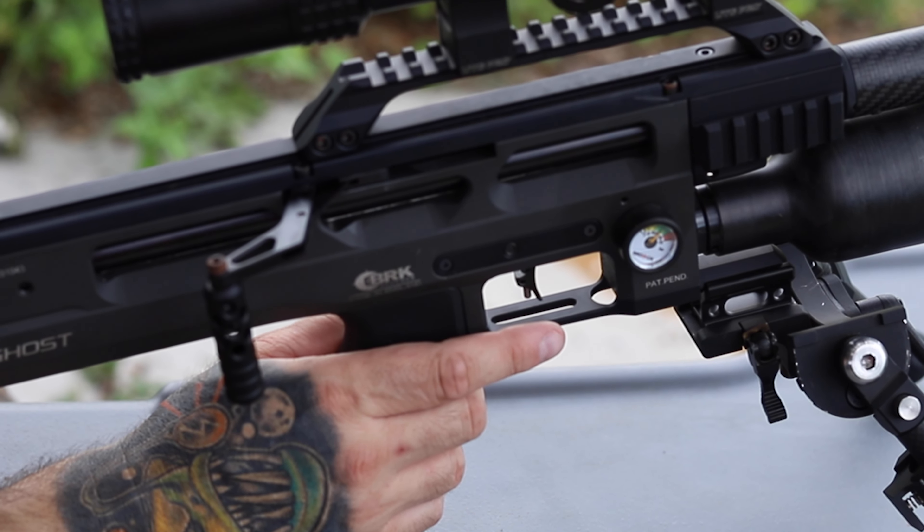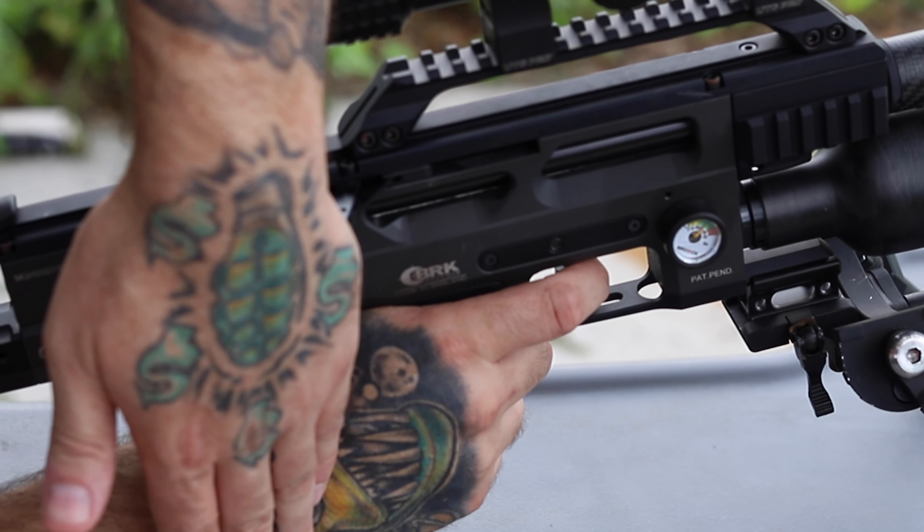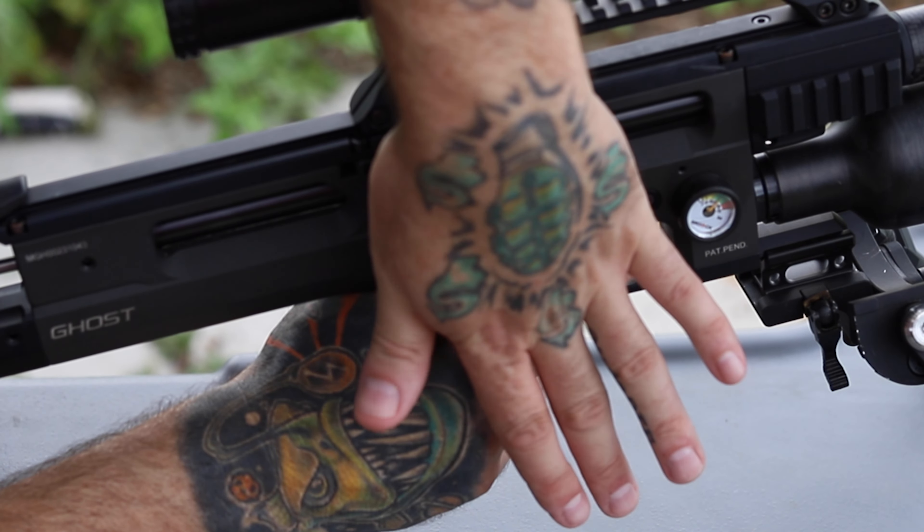Another interesting aspect of this gun — not a lot of guns have it, but it has a decocker. Just that easy.